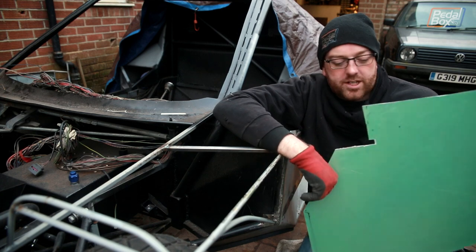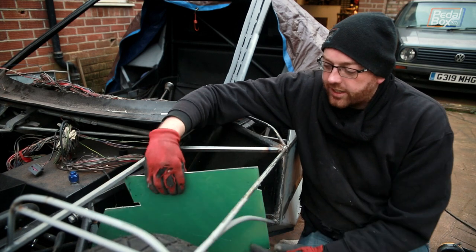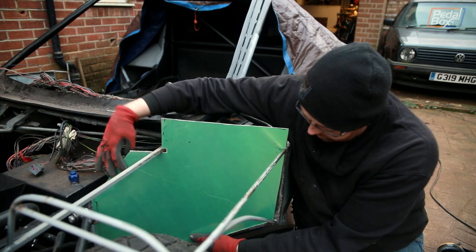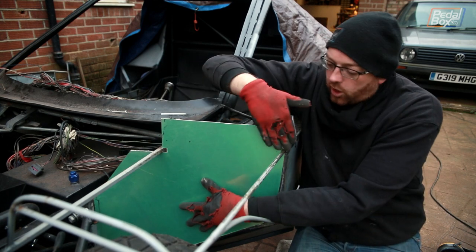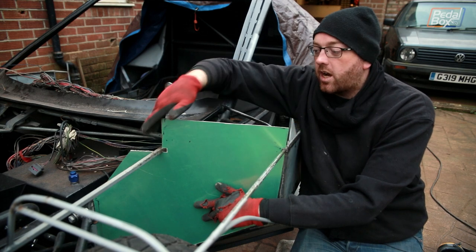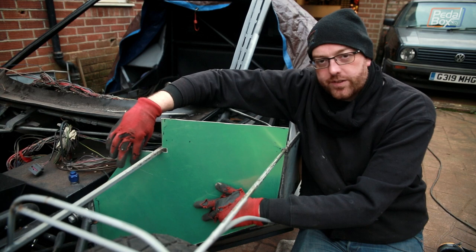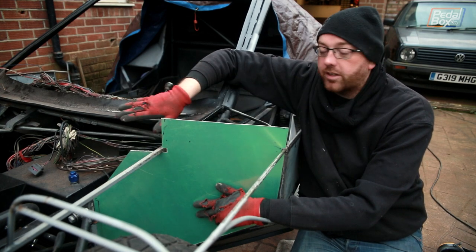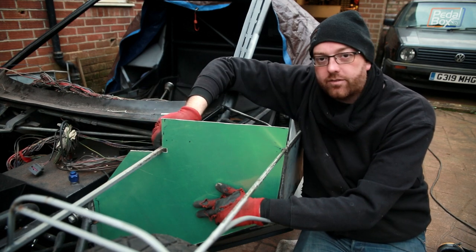After a bunch of what's best described as exploratory surgery chopping this corner out, we now have a panel that fits nicely into the gap when I can get it around the suspension. This overhang at the top is just going to be left as is because we can take this out when we do the arch and shape it to fit. This inner piece isn't in the way of anything and we might put a brace across for mounting a bonnet catch, so we'll leave that in for the time being.